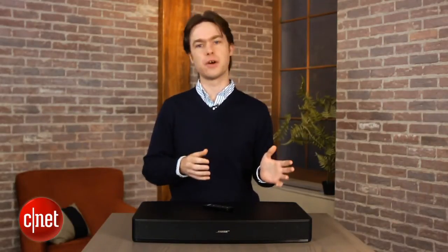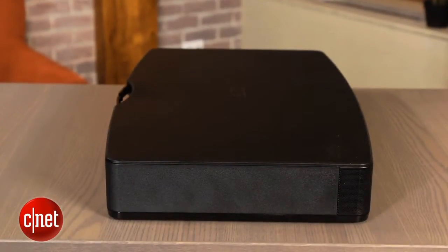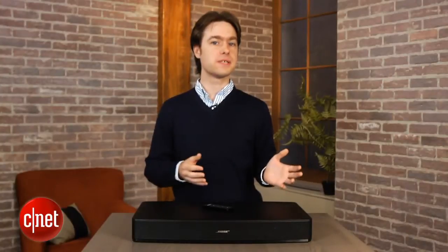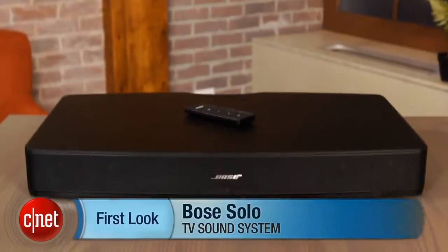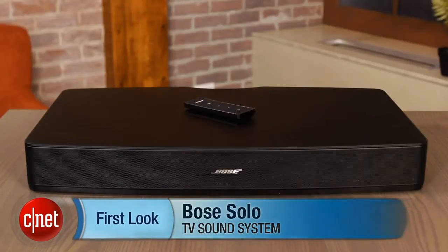I don't think that Bose's middling sound quality should scare off too many buyers, especially those that put a bigger premium on style and simplicity. If all you're looking to do is replace your TV sound with something a little better without impinging too much on your living room aesthetics, the Bose Solo is a solid audio system. I'm Matthew Muskoviak and this is the Bose Solo.